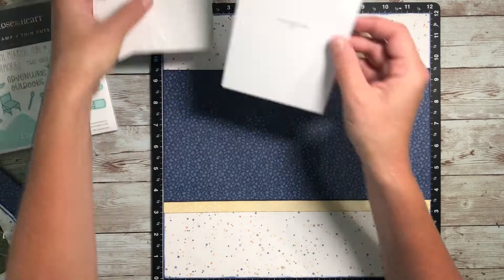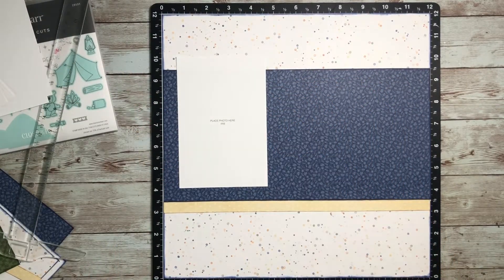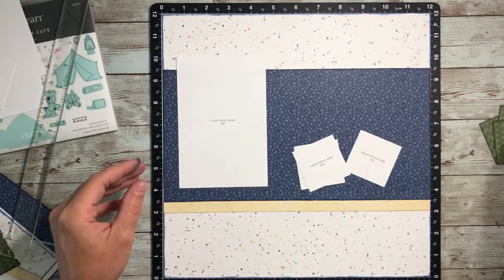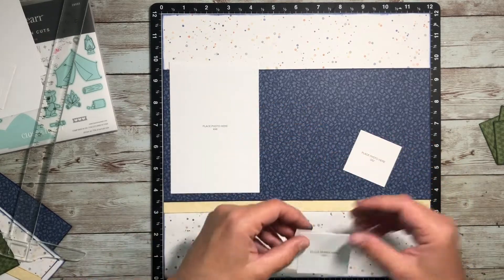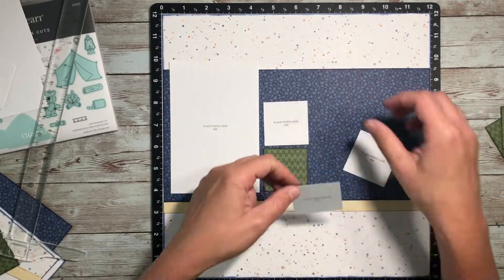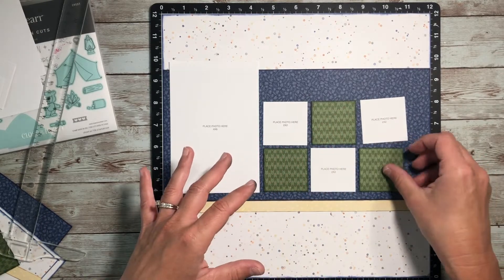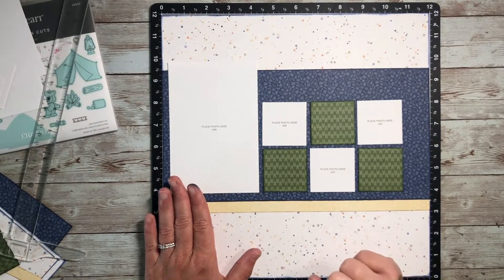I'm just going to go ahead and adhere these pieces down according to that pattern. And I'm using my photo placeholders because I wasn't able to print the photos like I thought I was going to. I'm also excited because this particular pattern calls for a bunch of two by two photos, and I am excited to be able to add my photos to a collage and print them in smaller sizes once I do finally get that paper. So that was one of the other reasons I picked this particular pattern — I thought it would be fun to do that with some smaller sized photos.